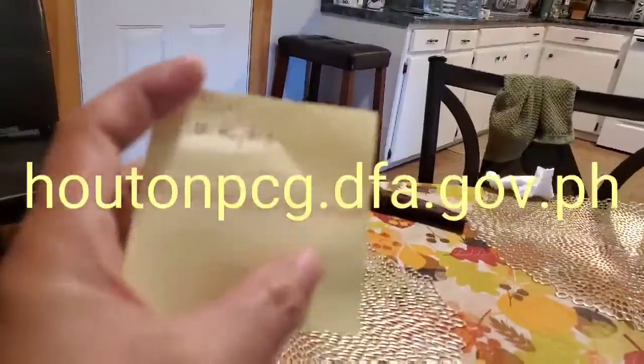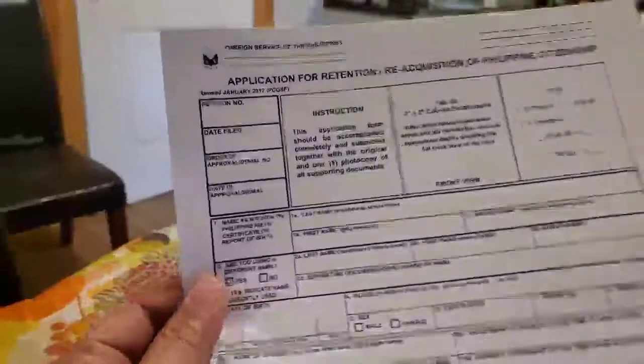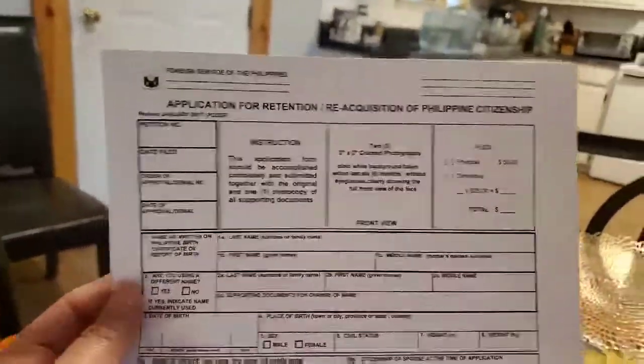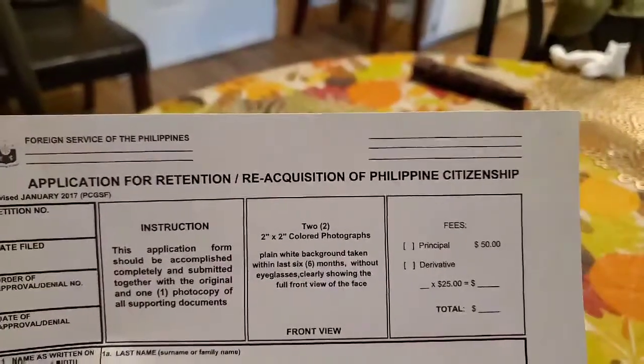Good morning everyone. I'm going to tell you about how to apply for dual citizenship today. First thing, you go to this website — I'm going to type it down below. You go there and you see this form: the application for retention or reacquisition of Philippine citizenship. You download this form and fill it up.